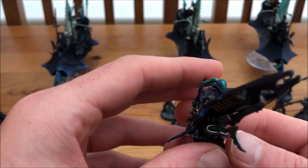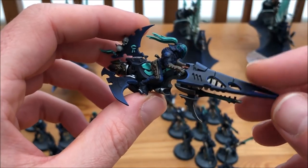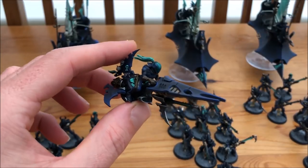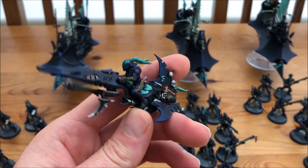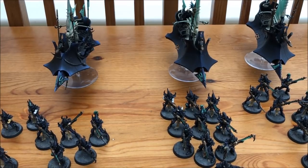I've heard mixed reviews about the Reavers. I was talking to some friends who collect Drukhari and they were like these aren't so good, but I want to get these on the table. I have faced an army with quite a few of them and they hurt — they come up really fast, get into combat, and can hurt you. I'm looking forward to getting these on but I'll need a Wych Cult for them.